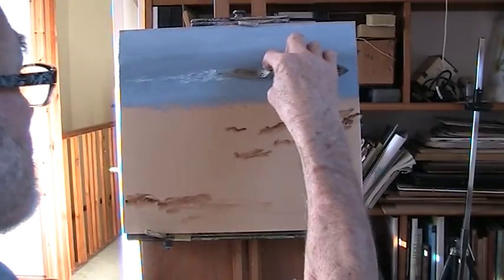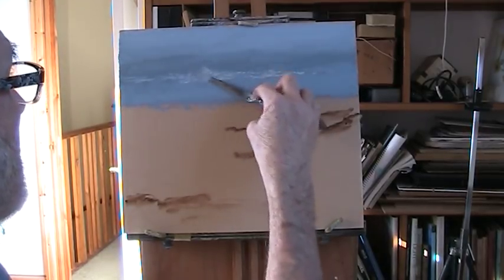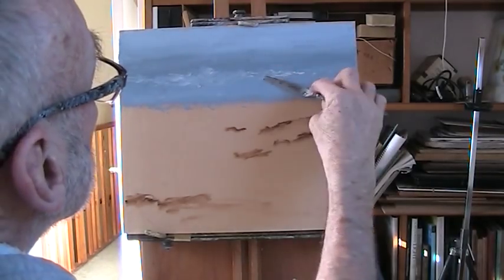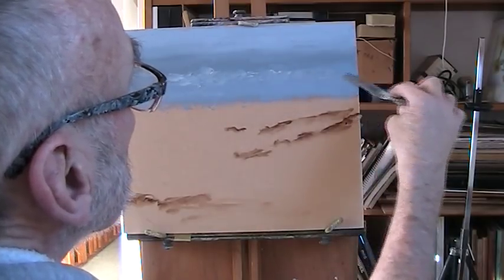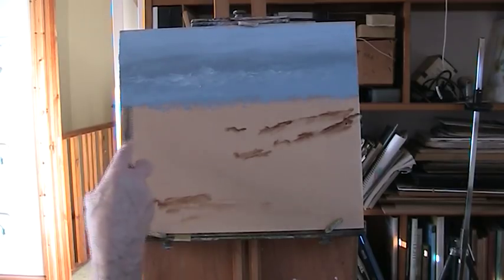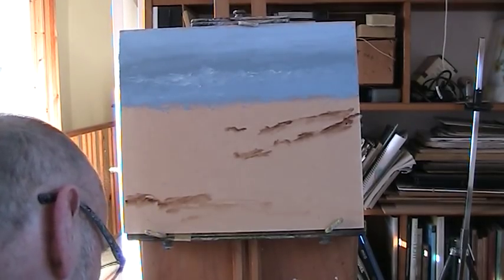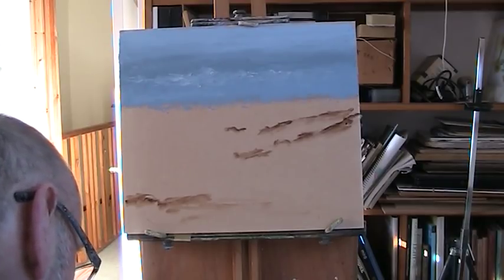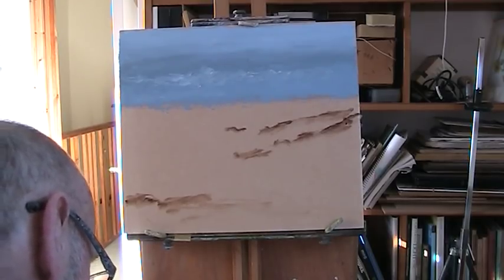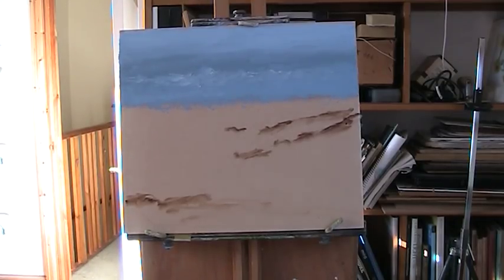I hope you can't hear my radio — I've got it turned right down, but I'm not going to turn it right off. Keeps me company. Right, we'll put in a darker blue for that horizon. A bit of ochre with the ultramarine. Yellow ochre and ultramarine with white make quite a good, authentic sea colour.